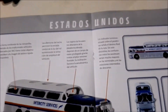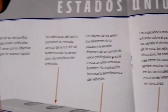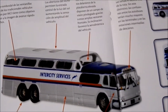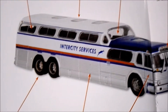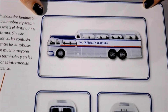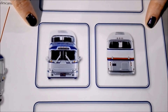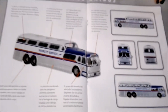Here it shows the different sides of the bus and points out different parts of it — the windows, and how there was extra seating in the top part. Here it shows you the side, the front, the back, and the other side.